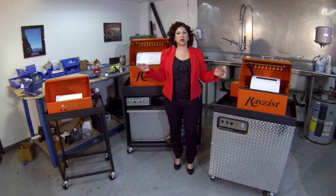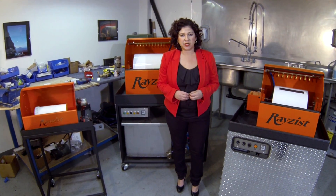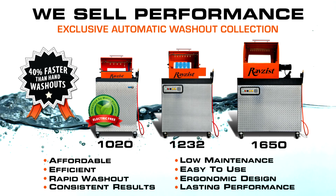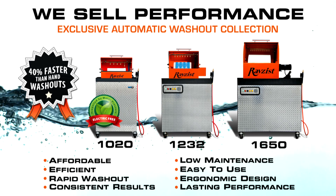Now I am in our test and assembly area for our automatic washout system. We manufacture three different sizes of our washout systems. The one I have next to me is our 1232.